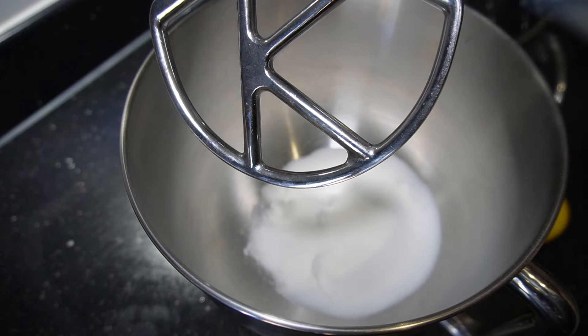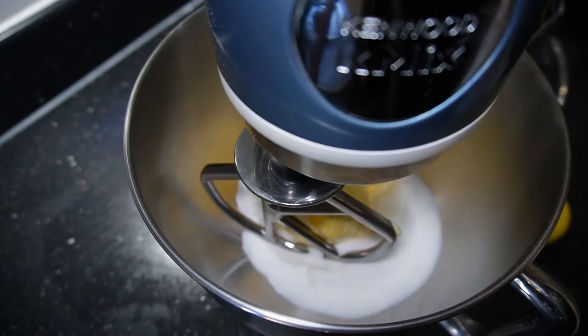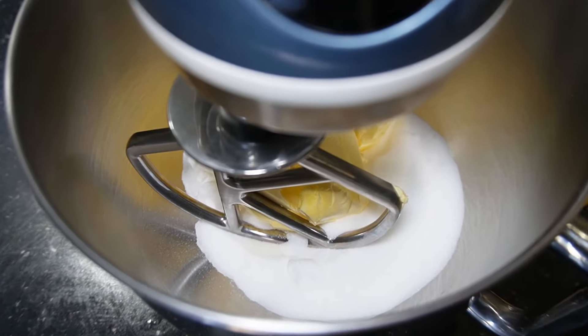First thing I'm going to do is use a stand mixer. If you don't have one of these and you're using a hand mixer, or just doing it by hand, that's fine — just follow the same steps.